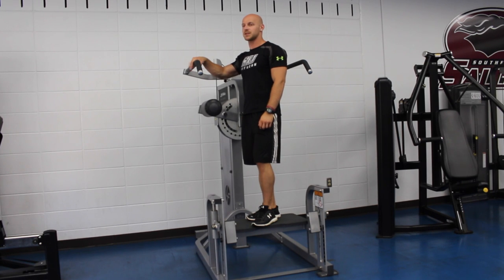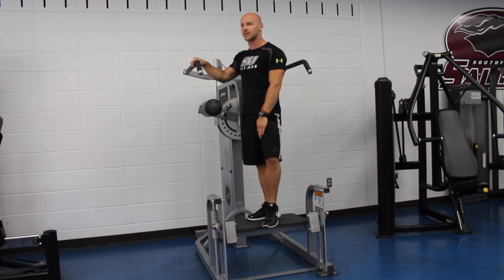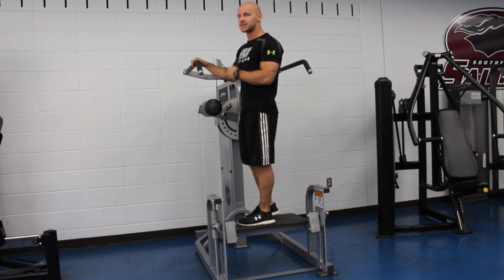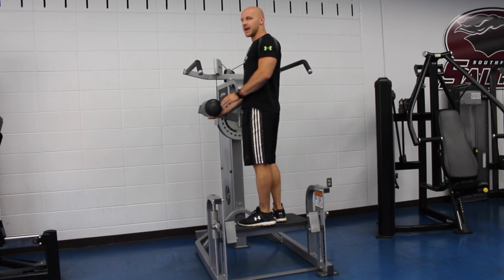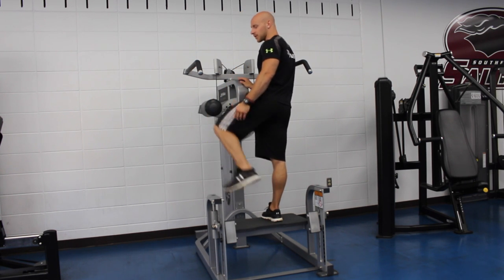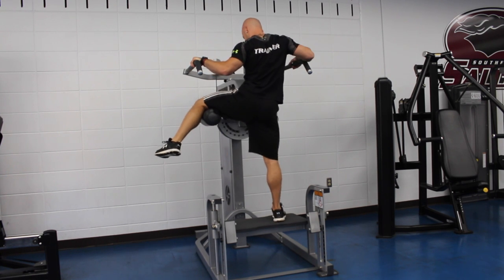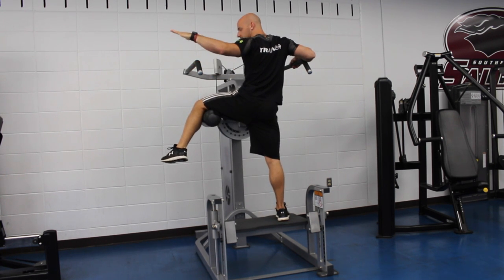Another move that you can do with the machine works the adapters, which are the muscles that go on the inside of the thigh that add to the midline of the body. In order to do that, you need to face the machine with this pad up at a level that's going to allow you to raise your leg comfortably. Hold onto the sides right here, and you're going to use your muscles to bring this up toward the midline of your body.